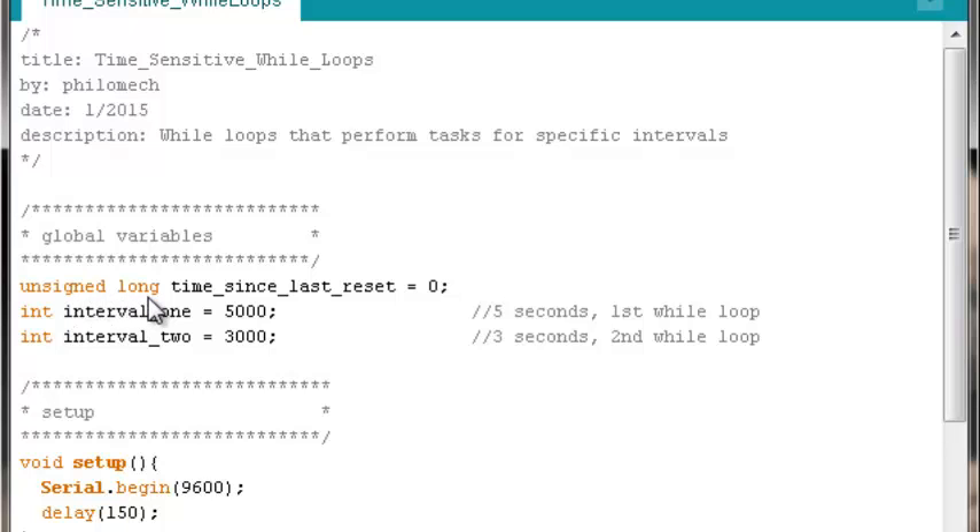We'll have one variable of the unsigned long type. It needs to be unsigned long because this is where we'll be storing the return value from the built-in millis() function, which returns an unsigned long. I've named it 'timeSinceLastReset' because that's what millis() returns — the number of milliseconds the Arduino has been running since it was turned on or since the last reset. Initialize it to zero.